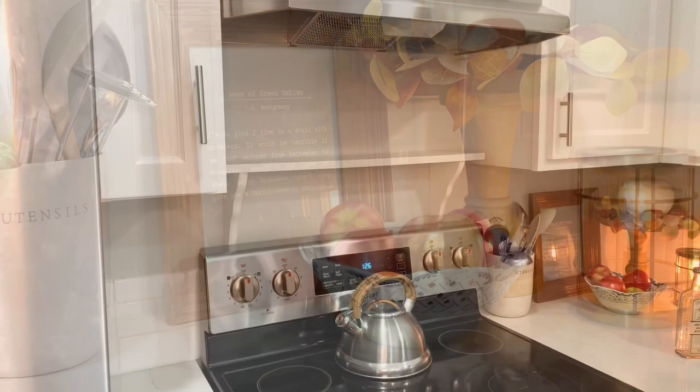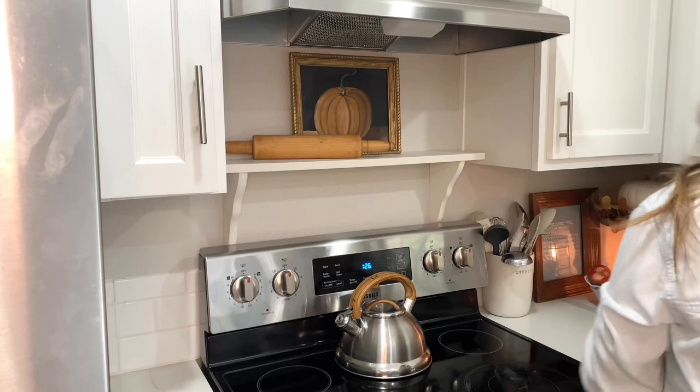Last night I added a shelf above the stove to fill the empty space. I love the instant charm that it brought to the kitchen as well as the additional space to decorate.